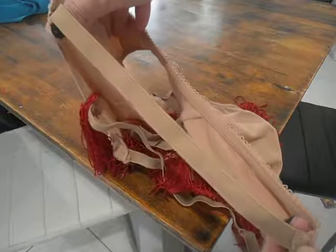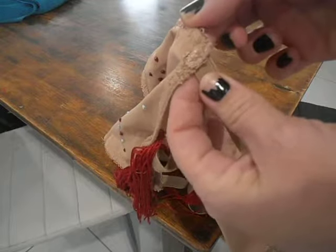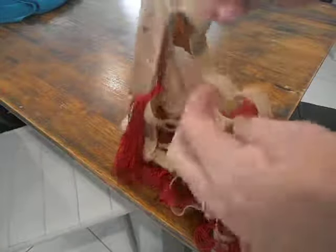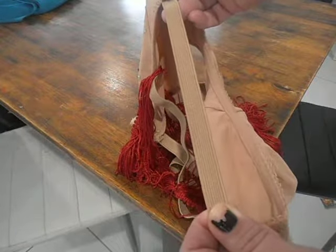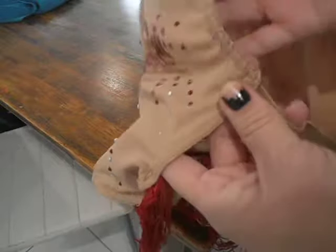To measure how much elastic I would need, I pinned it to the back, stood in front of a mirror, and then pinned it to the front where it would stretch a little but not too much — you want it to be firm with no gaping, especially around the front. Nobody wants to pop a flap.